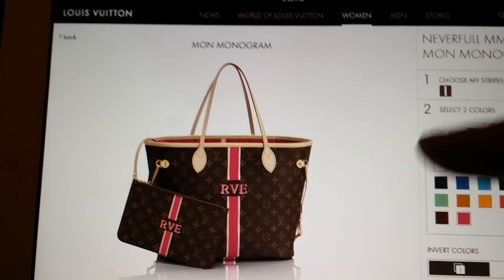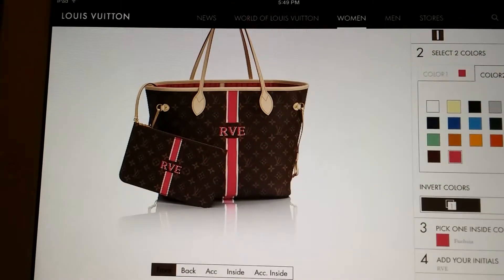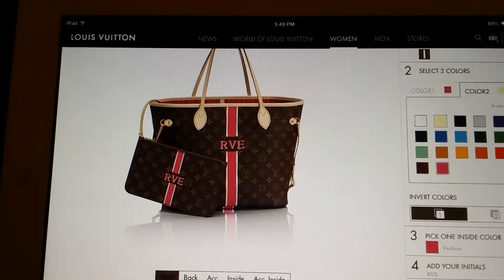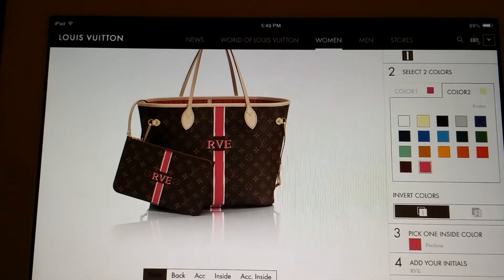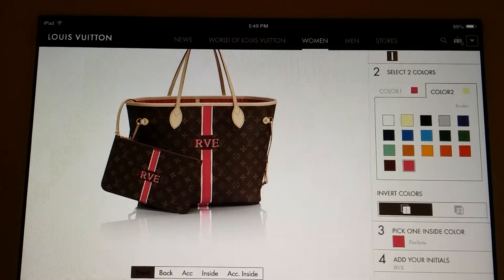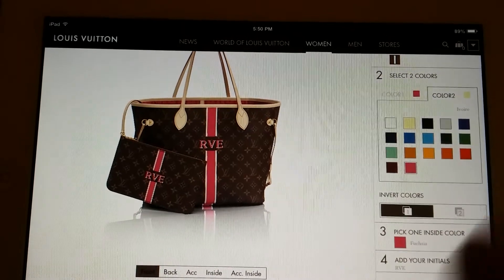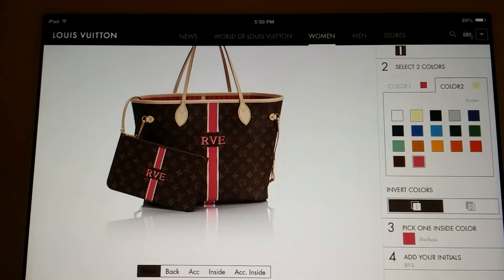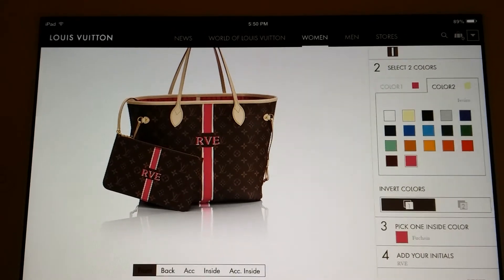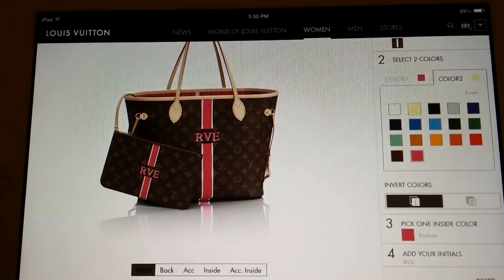So I want to know if I should get the Speedy or the Never Full, and what color choices I should get. Please put that in the comment box below. I'm so undecided — I've known about this for a couple of weeks and every night I sit here on the computer trying different choices, and I literally change my mind every day. I told my sales associate this is going to be horrible for me. I know it's a first world problem, but I need to have my mind made up before I go because I can't stand there for two hours figuring out what I want. So I really need your help — speedy or never full, and what color combination. Thanks, guys. Bye.